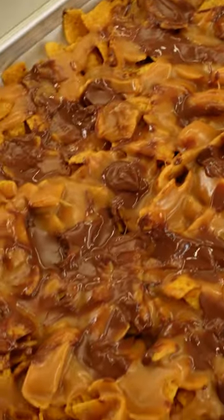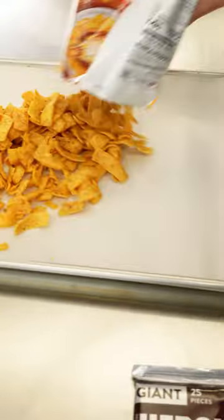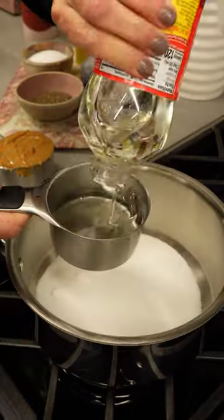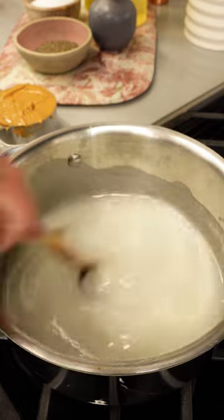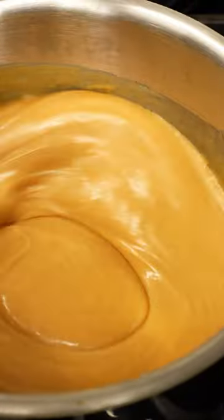I'm making funky Frito frockies — say that three times! In a saucepan, I'm combining one cup of sugar and one cup of white corn syrup. I'm going to bring that to a boil and stir it until it's smooth. Then turn the heat off and stir in the peanut butter until it's smooth.